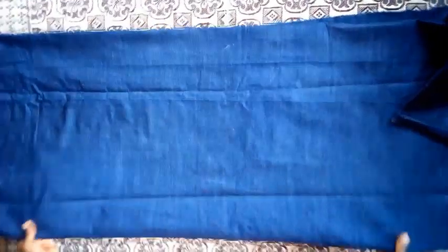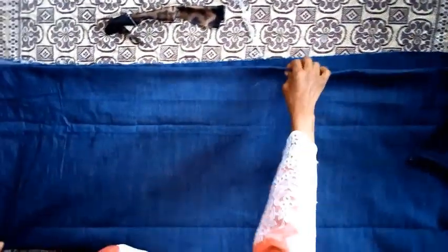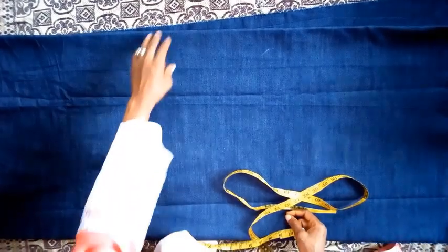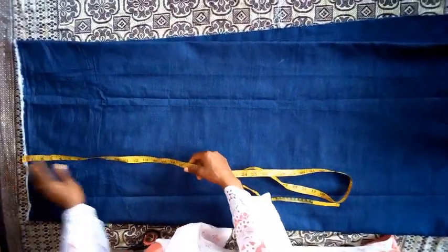I am going to fold this into 4. So I fold it into 4. Now I am going to take the measurements.